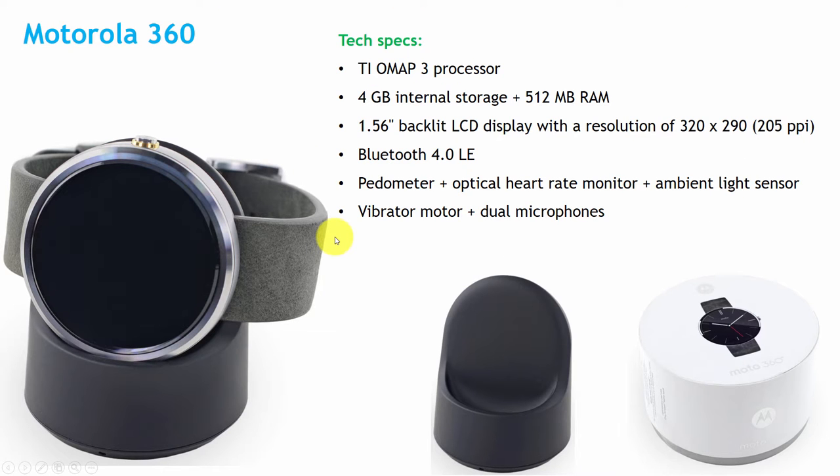If we discuss about the technical specifications of the Motorola 360 watch, it has a TI OMAP 3 processor, 4GB internal storage and 512MB RAM. It supports a 1.56 inch backlit LCD display with a resolution of 320 by 290, and it has 205 pixels per inch. It is a circular display.